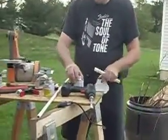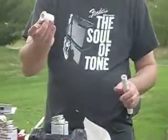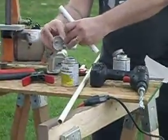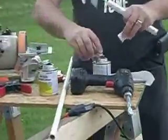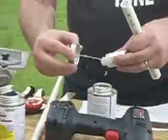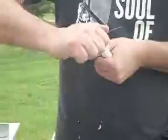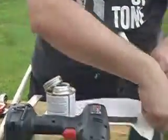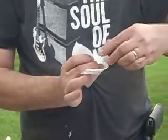Now I can glue it into a slip adapter. Nice clean joints make good joints. So I add some glue, let that dry. Get a little piece of paper to take the excess off because I don't like it all over my fingers.